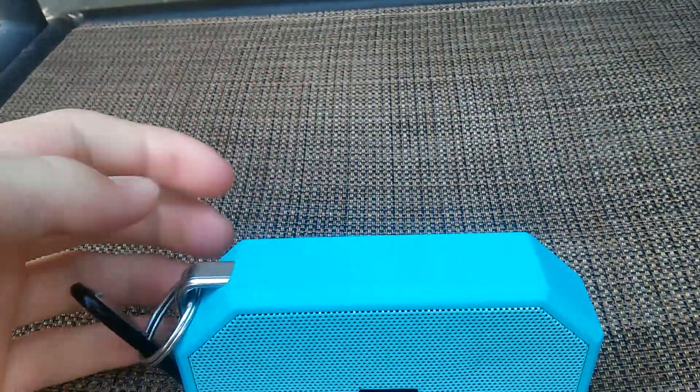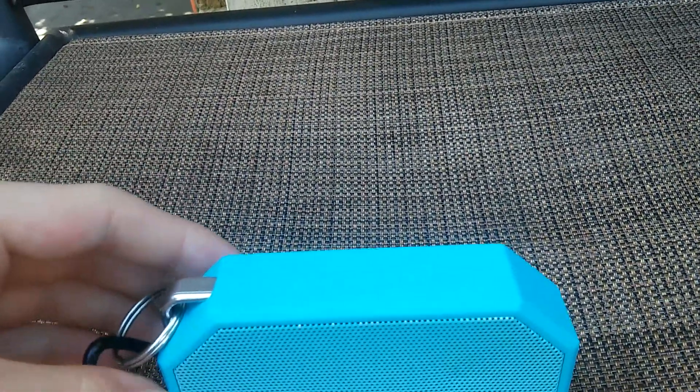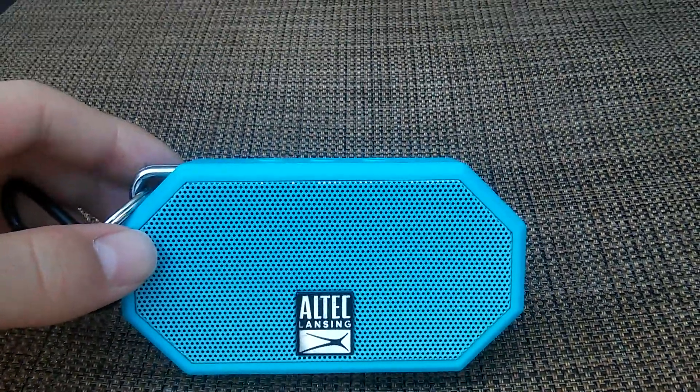This little clip comes with it. The keychain thing — like the little key ring — does not come with it. You can get that at an auto parts store or at a Walmart or something like that.